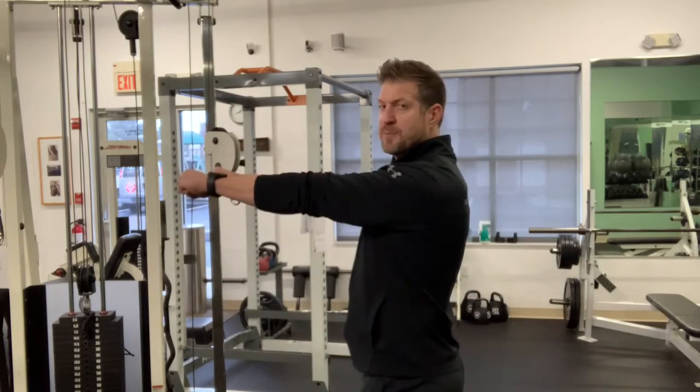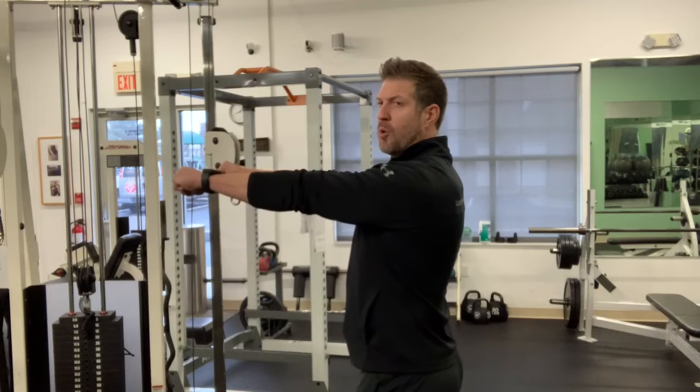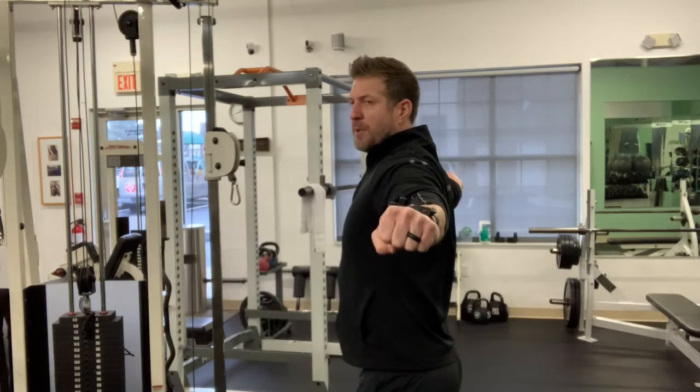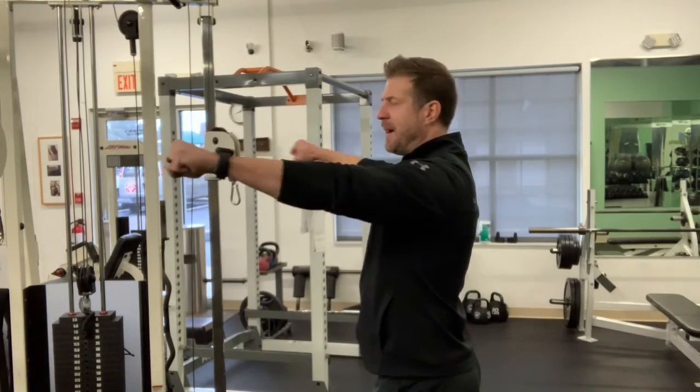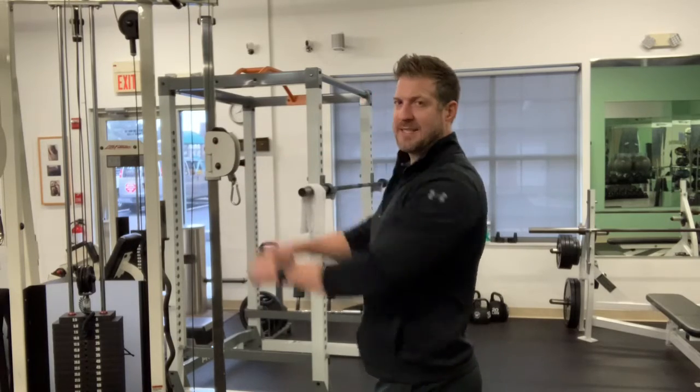You're beginning with your arms in front of their respective shoulders. You're going to simply pull back, squeeze your shoulder blades behind you, and return to the starting position. Remember to keep your chest lifted as you do this, and the arms are straight through the entire path of motion, and lower back down.